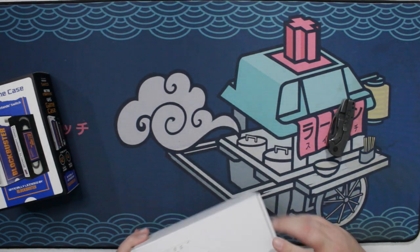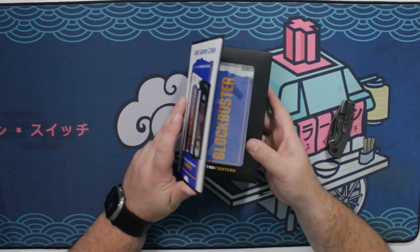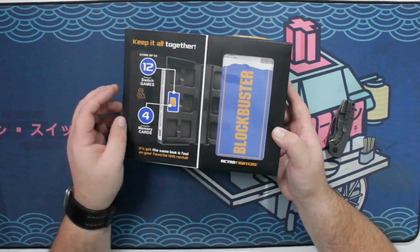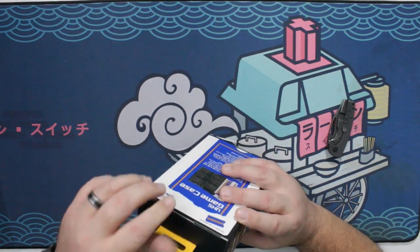Let's finish the unboxing. So this is a Nintendo Switch game case, as I mentioned. It will hold up to 12 Switch games and four memory cards. And it is awesome.